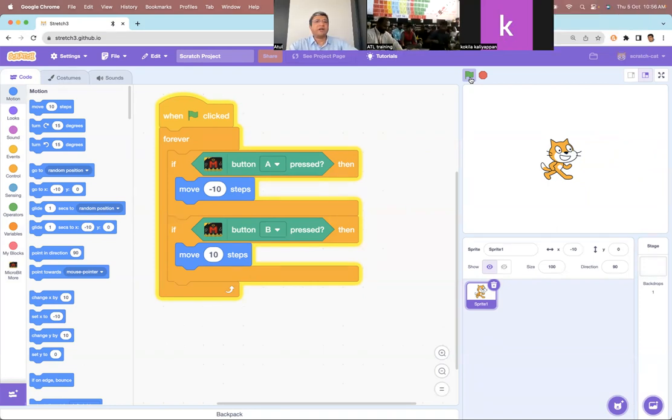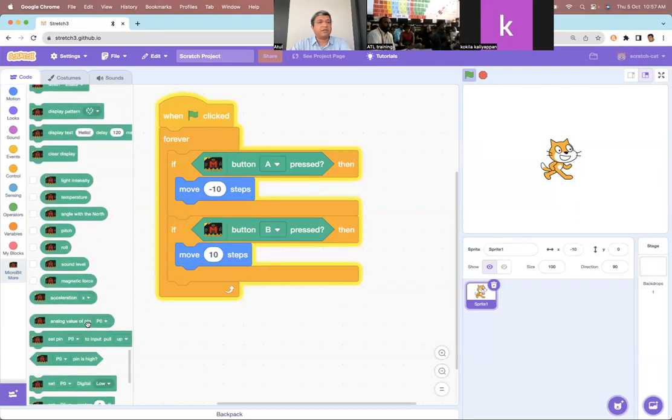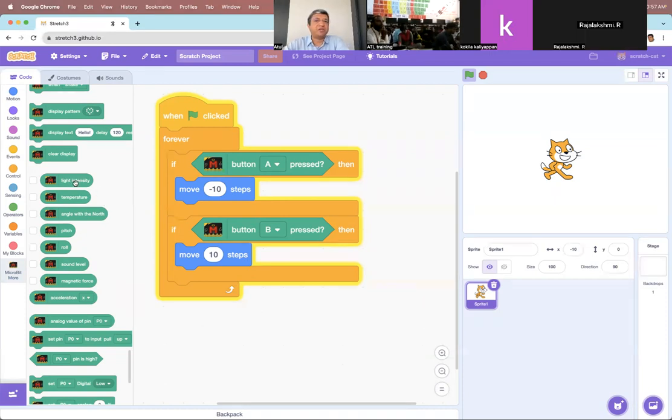Let's add one more sensor. Right now I'm going to add a sensor which is an onboard sensor — I'm not connecting any external sensor to micro:bit. I'm going to use the light sensor which is on the board itself. If you go to micro:bit more, you will see it has some variables that are already pre-built. For example, I already have something for light intensity. If I select light intensity, I immediately get it like a Scratch variable and it shows me the amount of light falling on my micro:bit is right now 71.4.